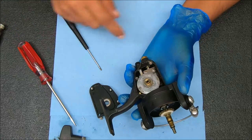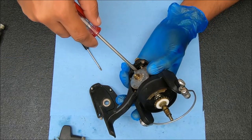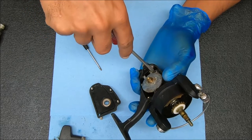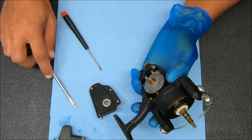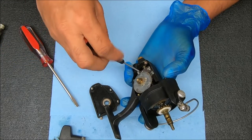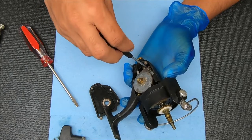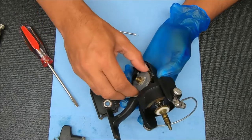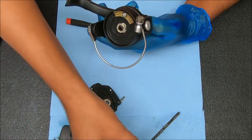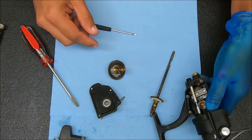I'm gonna pull that up and check this out. I gotta remove the shaft before I can remove the gear. I'm gonna try to take it out without removing the shaft — oh, that didn't work. There goes that. Pull this down and let's see how it looks.